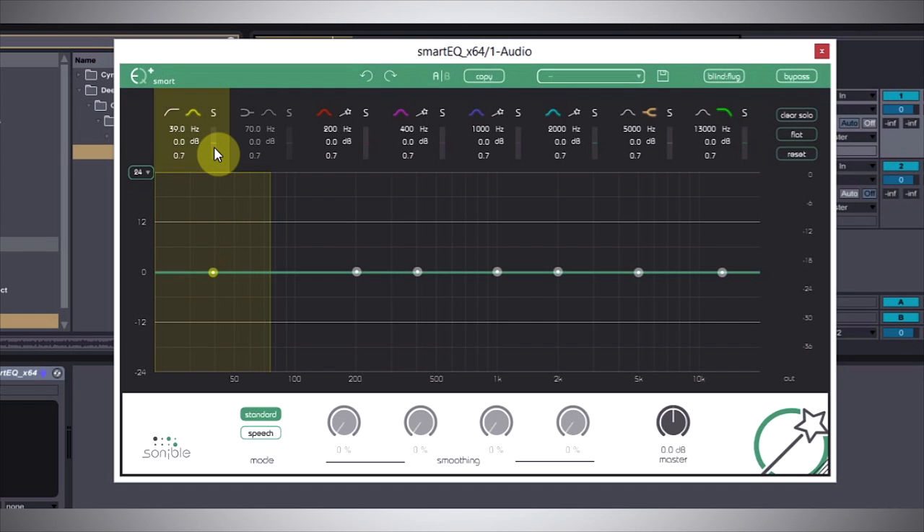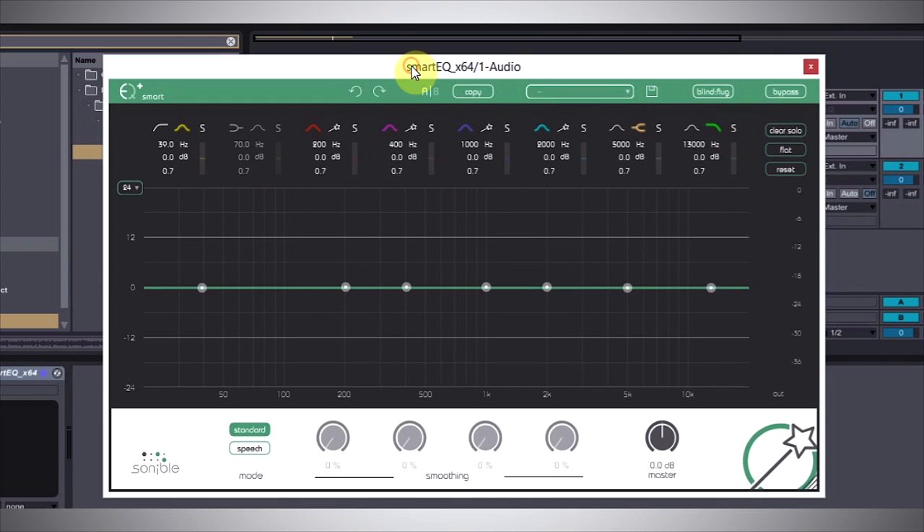What I figured we'd do in this tutorial is try to clean up a not so well mixed track. I've got this reggae track — to me the low end seems a bit boomy and the high end isn't quite crispy enough for my taste. So what I'm going to do is use some of these Smart EQs to see if we can't get it to sound a little bit better.